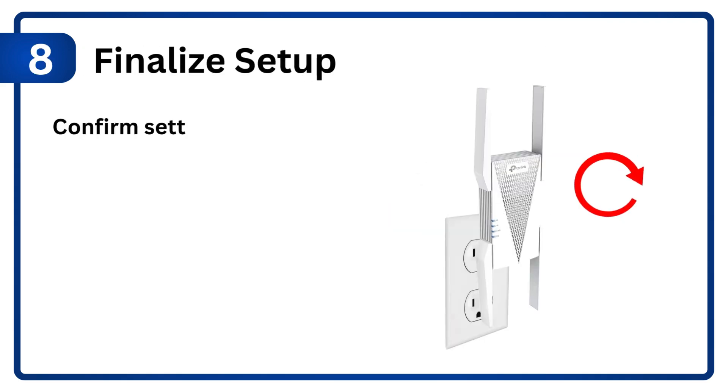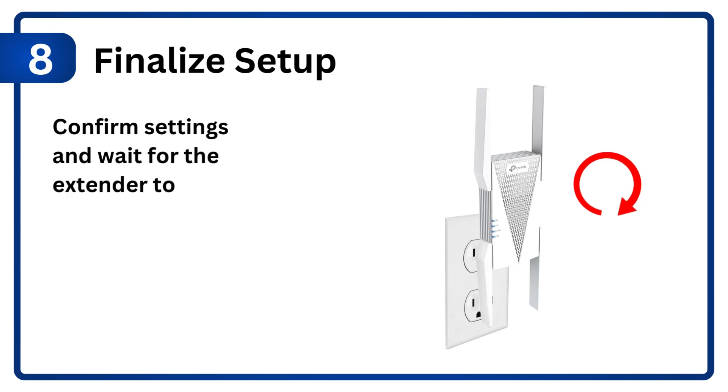Step 8: Finalize setup. Confirm settings and wait for the extender to reboot.